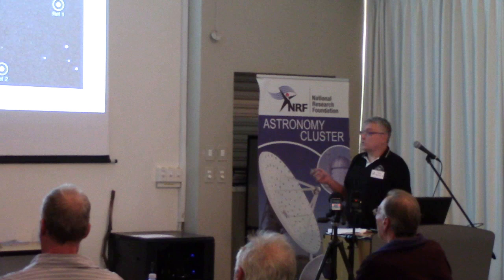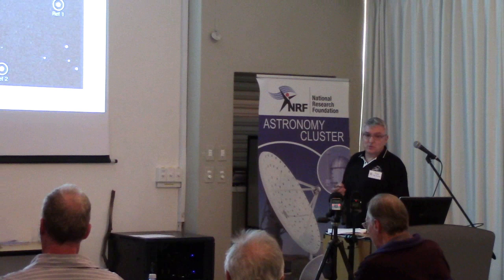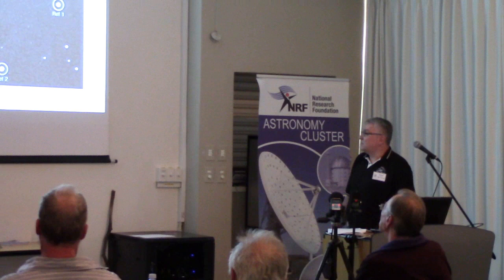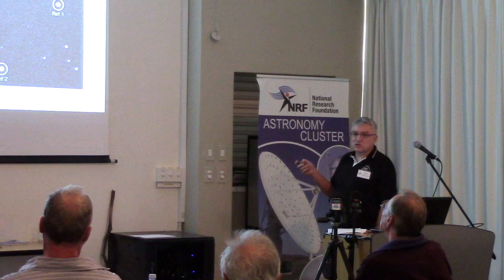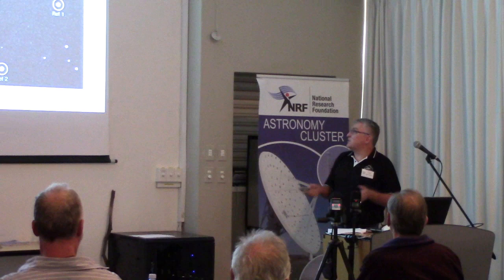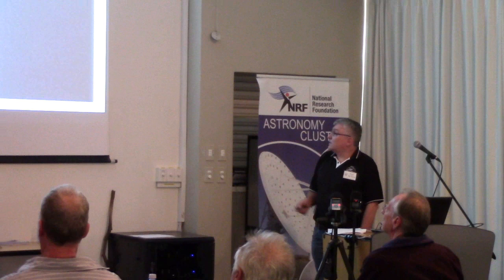You must start an hour before the transit occurs — once you've got it off the database — and finish at least an hour afterwards, because you want to get the out-of-transit brightness before and after so you can actually see whether you've observed the transit. Then you take a whole time series across the entire transit duration, an hour before and an hour after. Importantly, we are doing differential photometry, so you need reference stars. This two-mass object was Qatar-2b, and the reference stars are selected nearby.